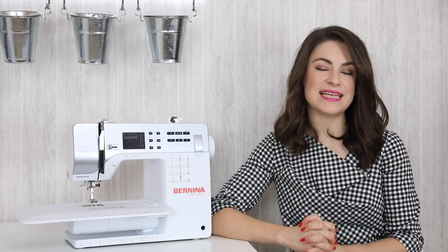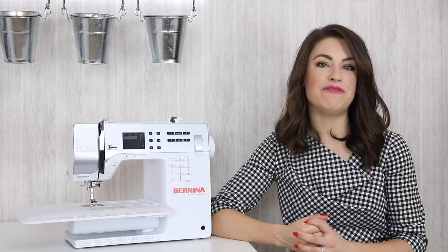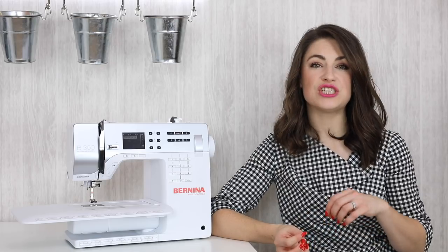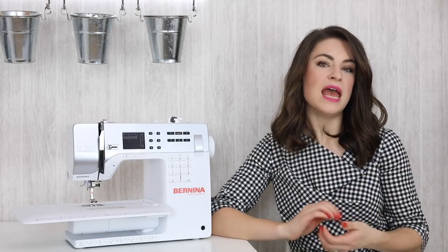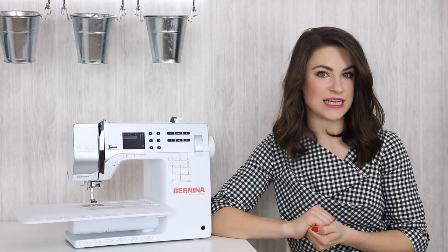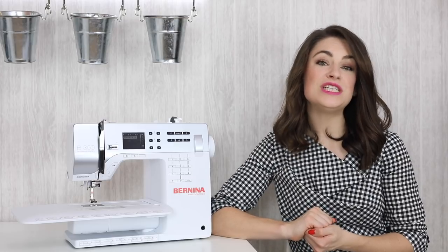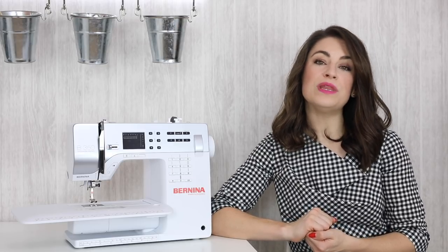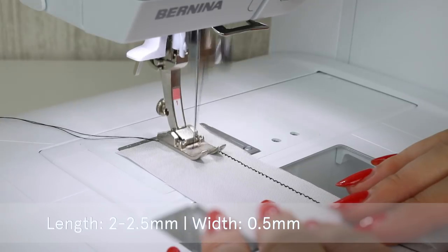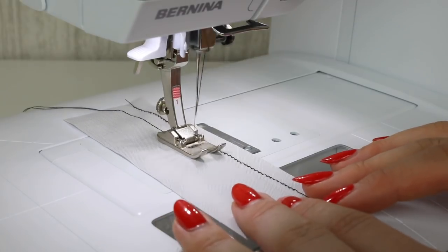A straight stitch is your bog-standard stitch, but it doesn't work for every fabric. If you're working with a stretchy fabric — perhaps a knitted jersey fabric, or even a stretch leotard or nylon fabric — you're going to want to look at doing a zigzag or incorporating a zigzag into your stitching. I like to do what I call the wonky straight stitch, which is basically a zigzag stitch with a very small width — keeping the length at 2 to 2.5 millimeters but making the width about 0.5 millimeters.